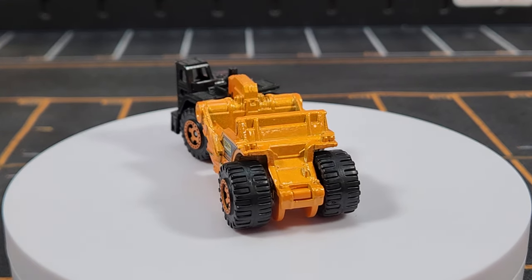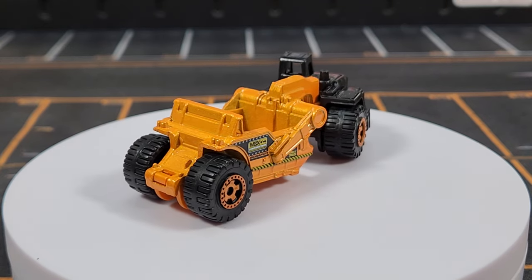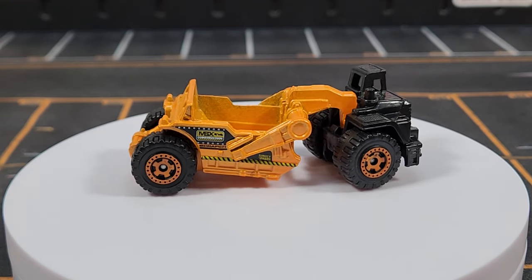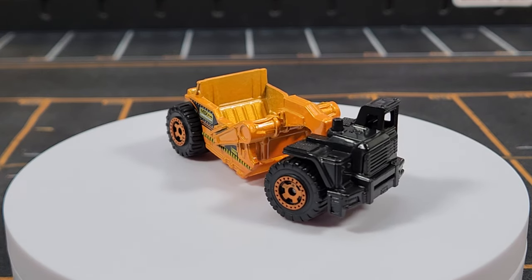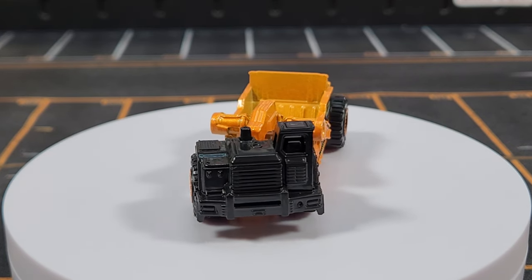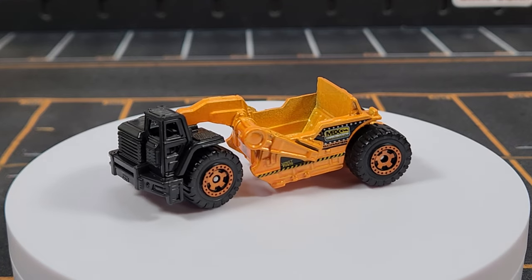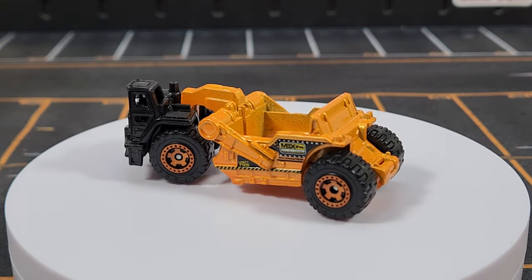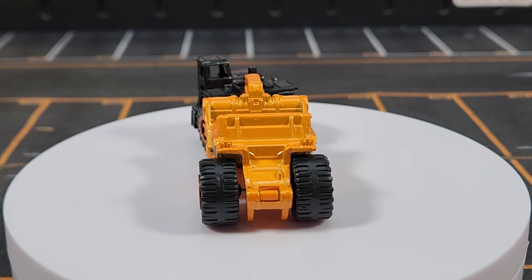We're kicking it off with the 2012 Basic Range Matchbox Scraper — this is the original deco they borrowed for the 2023 70th Anniversary theme. It says 'MBX Construction' on the side, while the new ones say 'Matchbox Construction.' This is a Micro Haul design and does have nice beefy beadlock wheels on it.